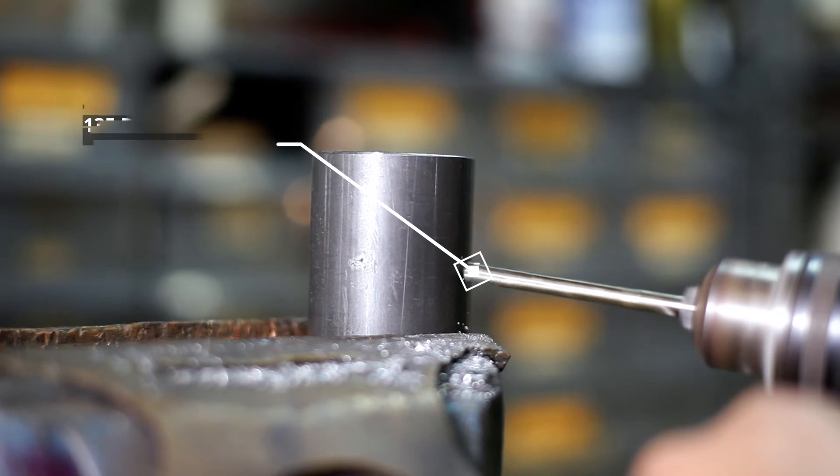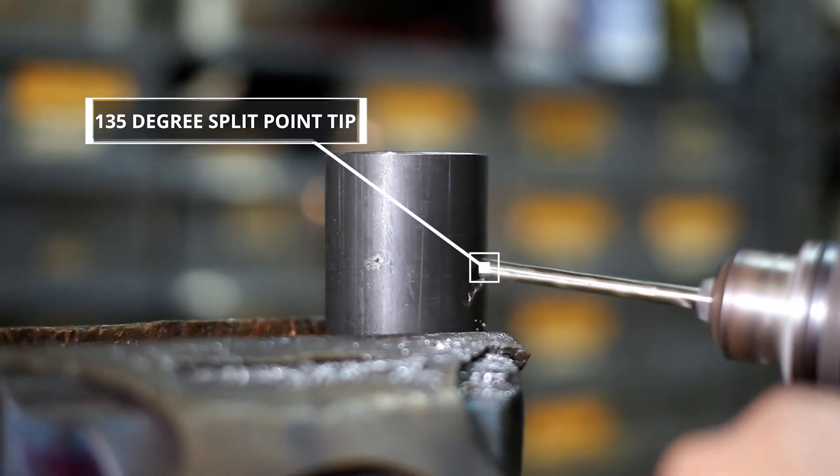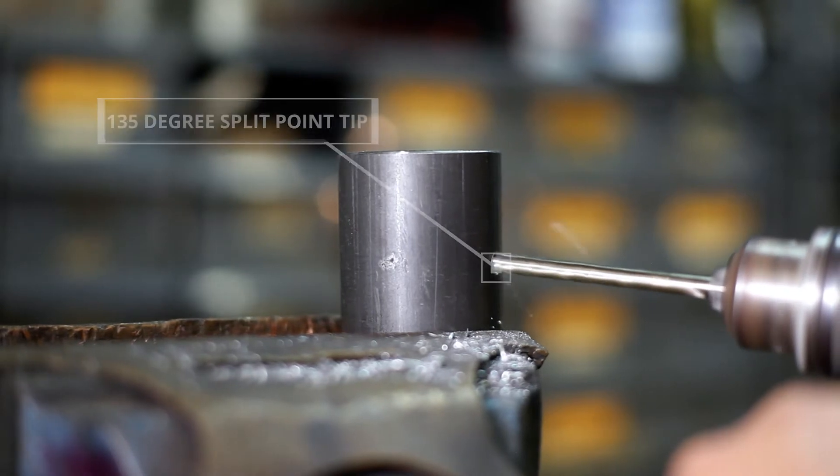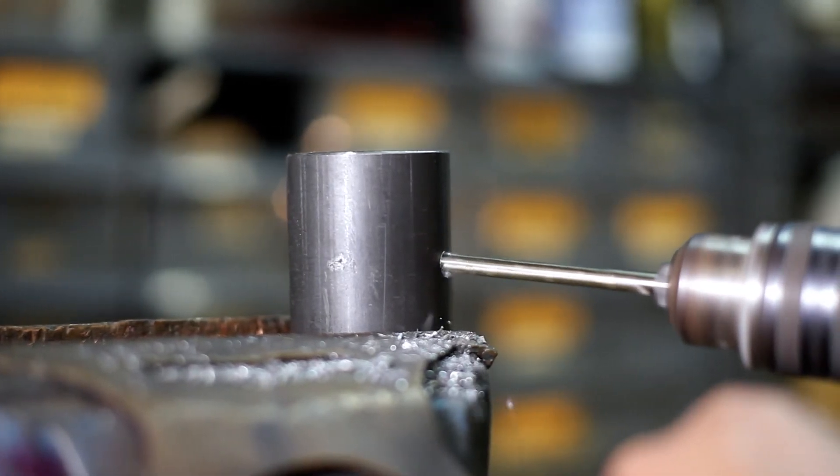These drills won't go walking on you. Cobalt Drills have a 135-degree split point tip for self-centering and reducing thrust. The self-centering point will stay put while you drill forward.